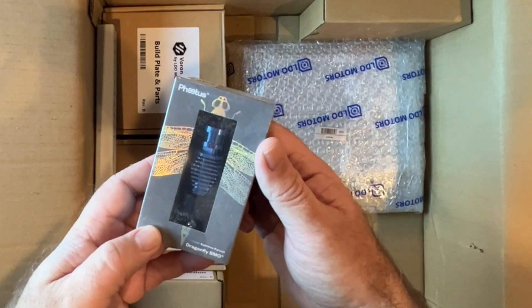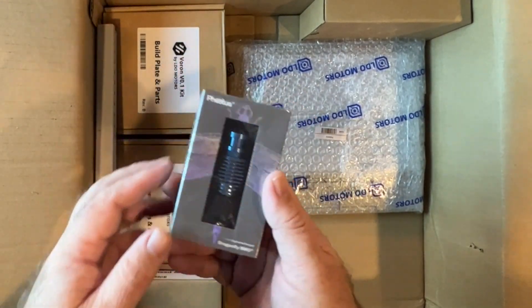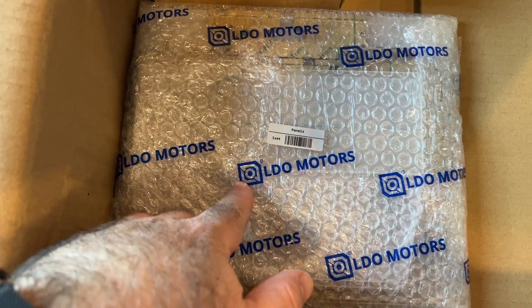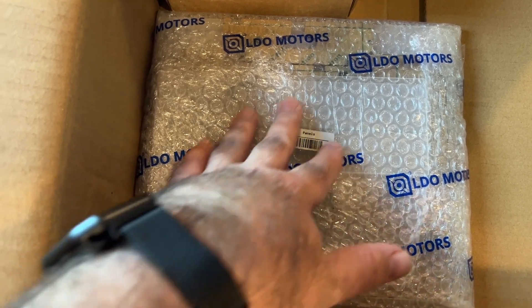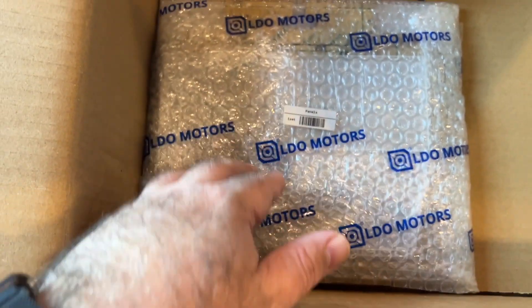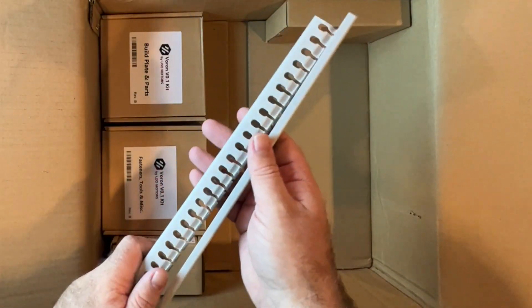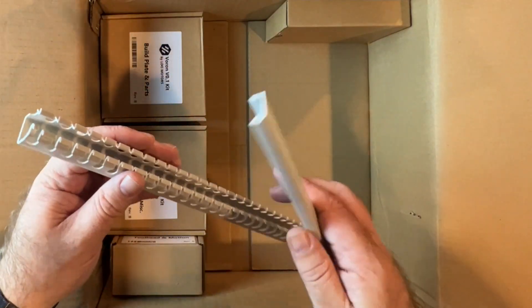We've got the Phaetus Dragonfly BMO hot end — there are a couple of different hot end options and I think this is a great one. In here we have all the panels which are going to be used for all four sides in acrylic, and there are also these smaller panels up here which are going to be used for the top hat. This is another nice feature of the LDO kit that you're not typically going to find anywhere else.